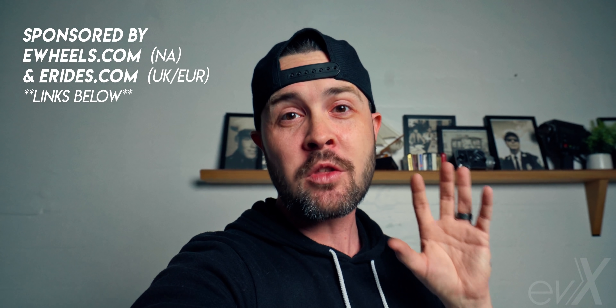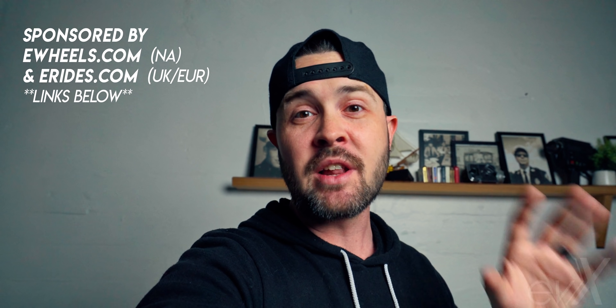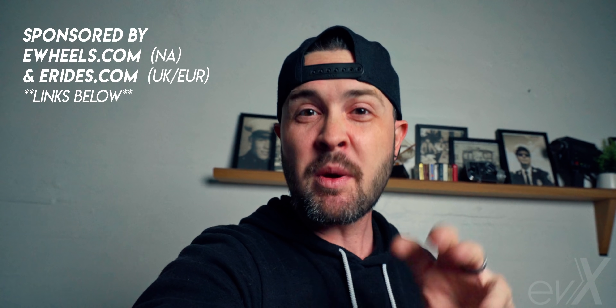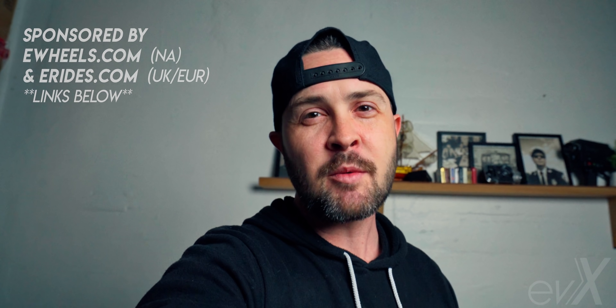This video is sponsored by eWheels.com here in North America, and eRides.com in the UK and Europe. If you'd like to make the purchase of an electric vehicle of any kind, find the respective links down below in the description and support this channel. All right, let's get back to the video.